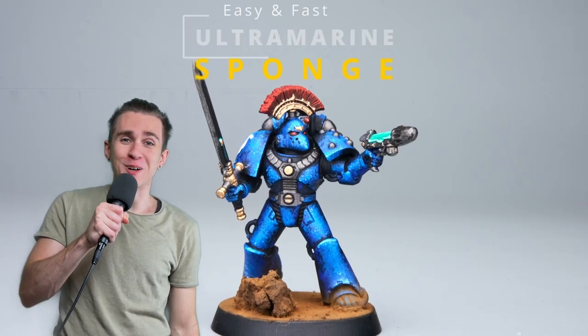Let's paint the famous guys in blue using a sponge. Not those guys. For any of you asking, this is the sponge I use. It's called a synthetic art sponge.